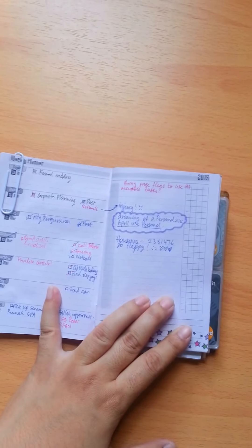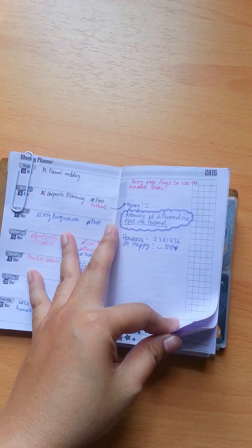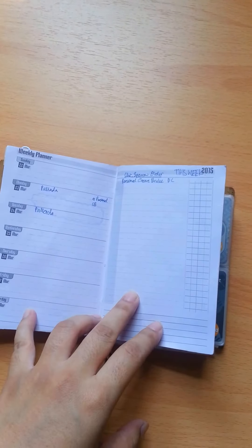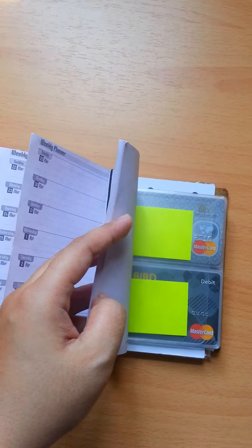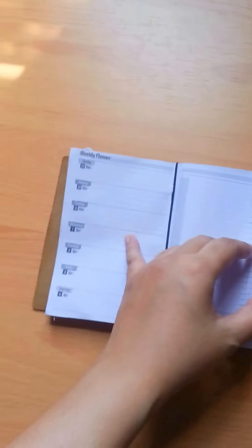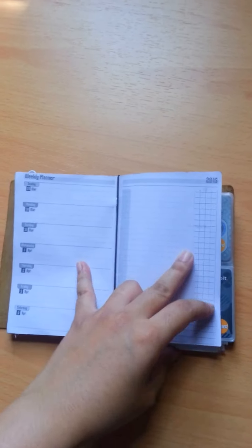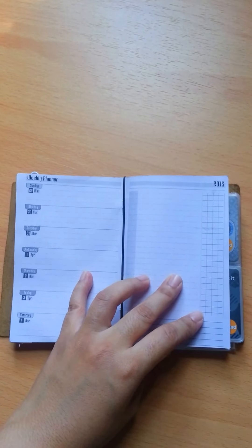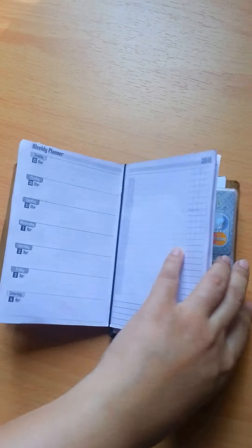Since I've already converted it to my wallet, from now on instead of planning my daily I'm going to write down my spending here. I want to see how much I spent — I've never actually done any tracking before, so this is going to be an experiment.